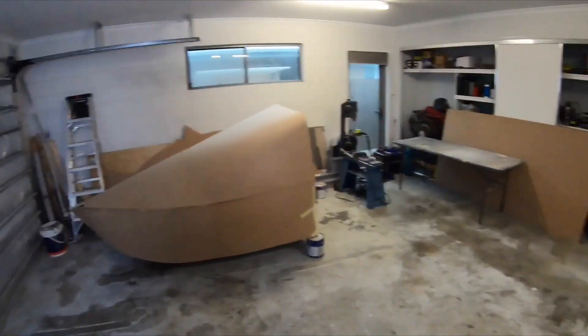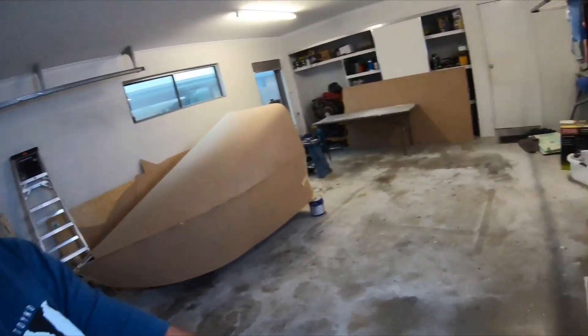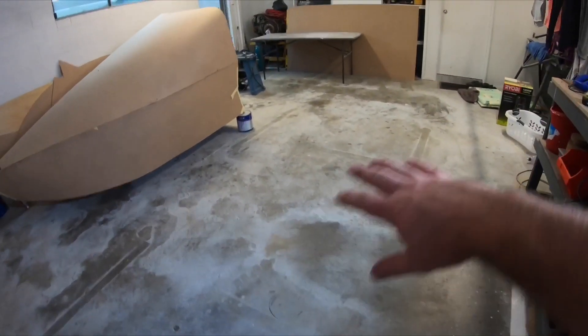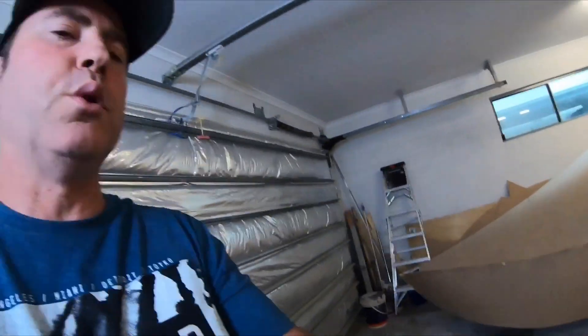I'm going to do this whole build in this double garage. Not only am I going to build it, but I'll show you how to build it in such a small space. My wife's car will come in here every night, so I'll always have to keep things clean. The last Cruiser that I built — I'll put a photo here — I built this in this same garage. I know it can be done, it's a bit of moving around, but this is all I've got as far as the garage. I'm going to make do with what I've got.